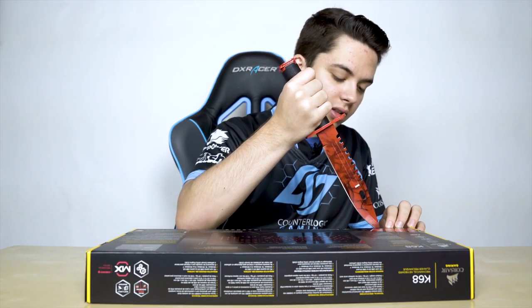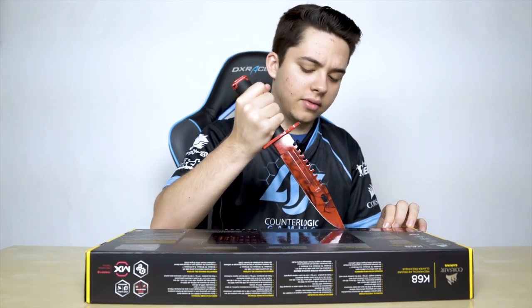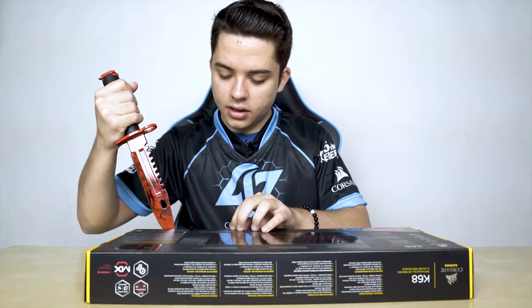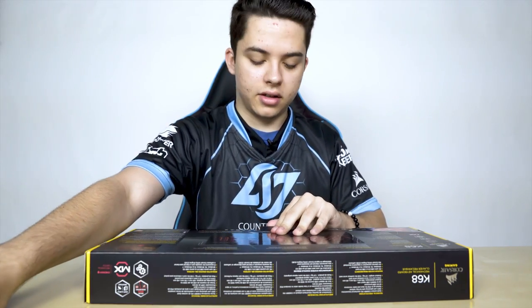So before I use this, I used the K65 and the K70. I'm more used to the smaller keyboards, but I'm pretty sure this one is like a full-length — it has a numpad and everything.